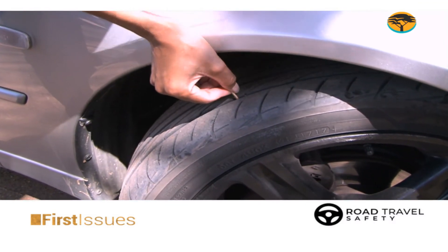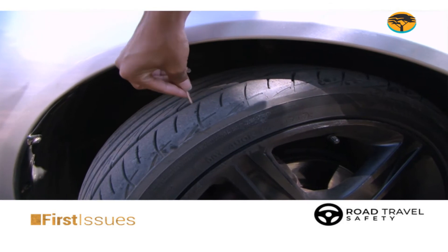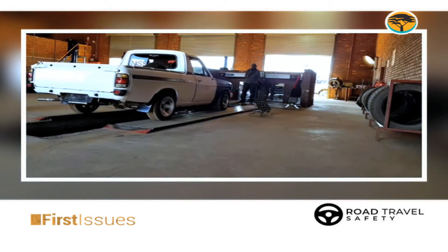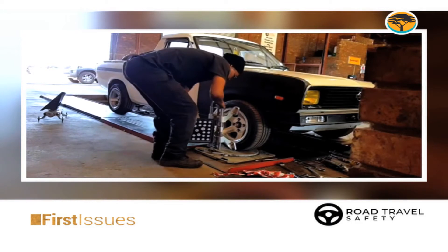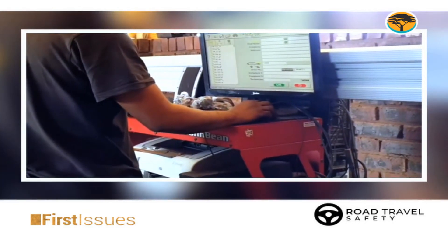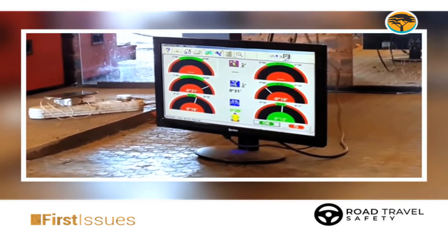So if you see your tyre not wearing out evenly — on the outside being worn out and on the inside being worn out, but in the middle it's okay — it means your car is out of alignment. One thing that makes tyres get worn out too quickly and prematurely is a car that is out of alignment. A tyre can cost you around $400 to $600, but alignment for the whole vehicle will only cost you $120 to $200. Imagine saving $200 to avoid spending six times that on tyres.